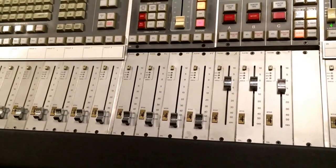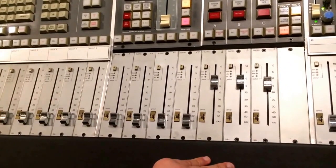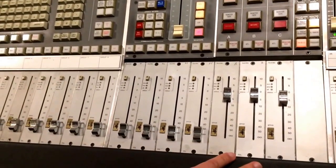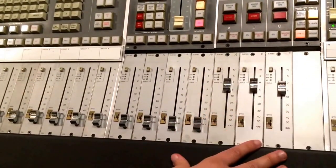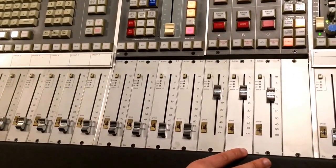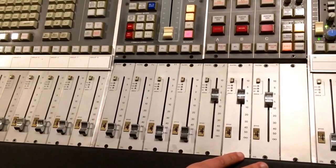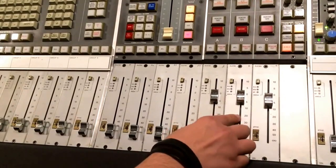Hi guys, Arthur D here. I'm back again to show you one more video on how to maintain your SSL, especially on the Ultimation faders. If you're an SSL Ultimation owner, you know these faders need a bit of maintenance to be working 100%, and today I'm going to show you how to calibrate the Ultimation motors.